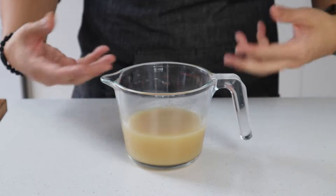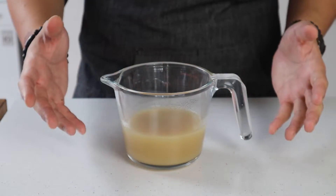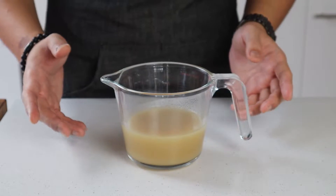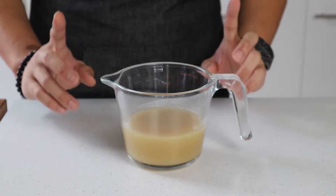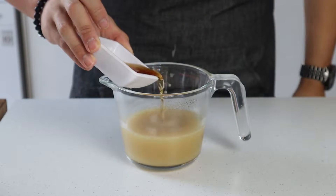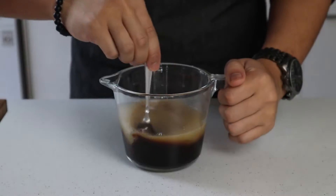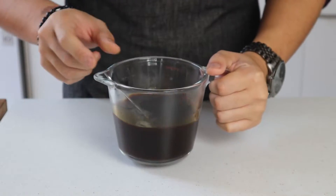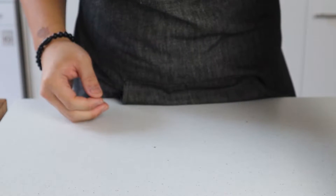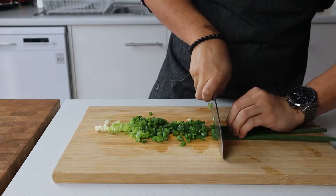In a small measuring jug, measure out 250 mils of stock — feel free to use chicken, beef, or any other meat or vegetable stock you have on hand. I've defrosted some leftover pork bone stock from the Ichiraku Ramen episode. To the stock we're going to add one and a half teaspoons or 13 mils of Shaoxing wine, 20 mils of dark soy sauce, stir everything together to combine, and set this to one side until it's needed.